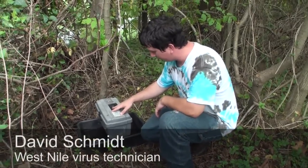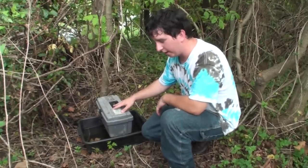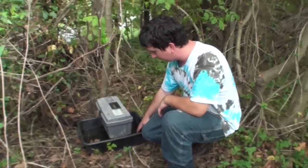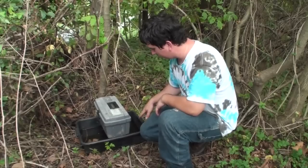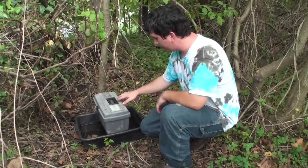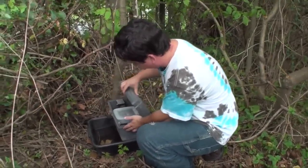What we have here is a gravid trap. It's designed to catch mosquitoes that are going to lay eggs. What we have in the bottom here that we use for bait is stagnant water. The mosquitoes come in to lay their eggs, and then up on top of here is the actual trap.